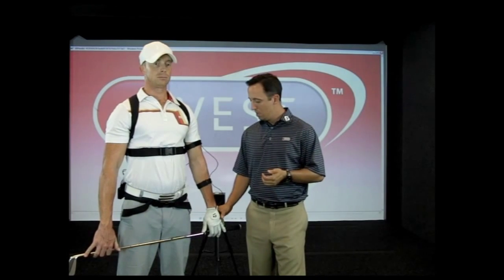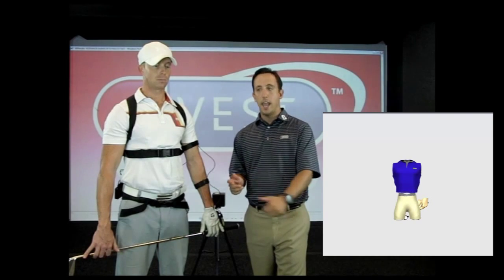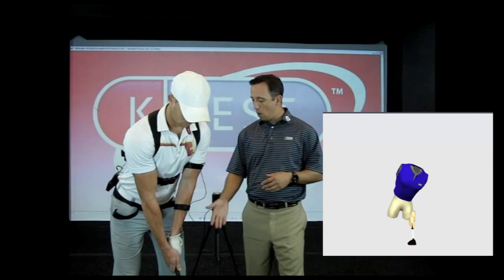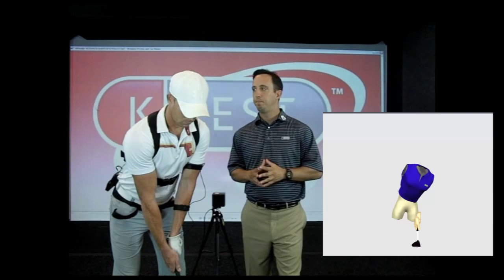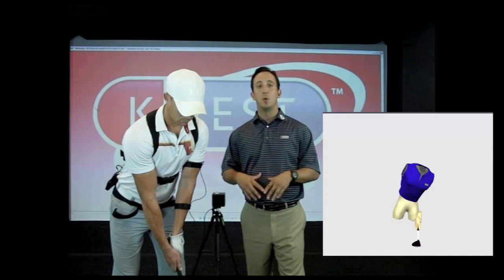Now we're ready to complete the process. Just as we calibrated in the first segment, we're going to recalibrate, but now with the hand sensor in its proper position. The player gets back into the calibrating position — neutral posture — and we click calibrate again. You'll see the player snap back into position, but the hand avatar is not yet in position relative to the body. So the final step is 'set address.' Tell the player to take their address position, get comfortable however they would hit a shot, and once in that position, click 'set address.' The avatar of the hand and club will snap into position relative to the body, and now we're ready to start capturing.